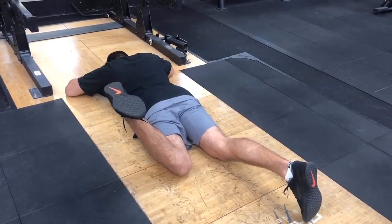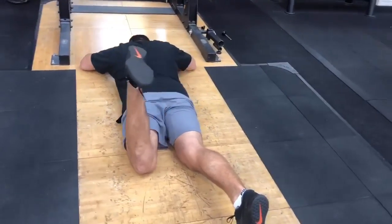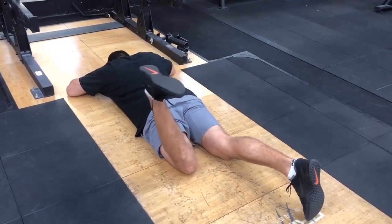What we're aiming for here is 45 degrees minimum. If you get any less than this, that's quite a big mobility restriction. Ideally, we'd like to hit 60 degrees if possible.